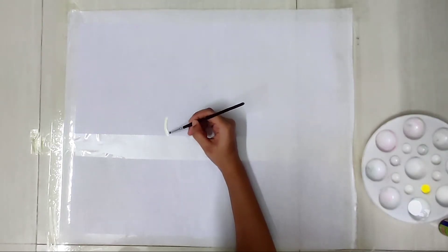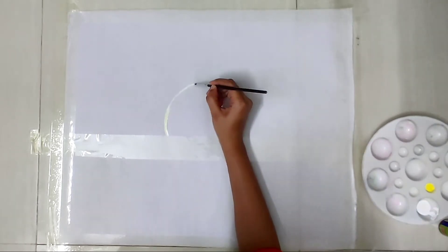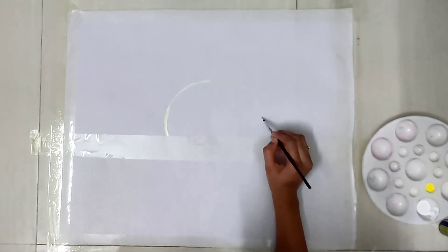Let's start. At first I'm doing the lining of the moon. I mix white color with a tinge of yellow for making this yellowish white for the moon.